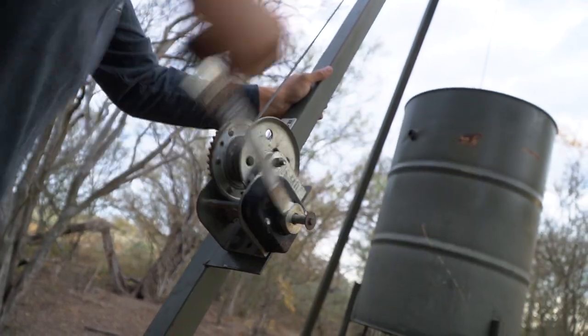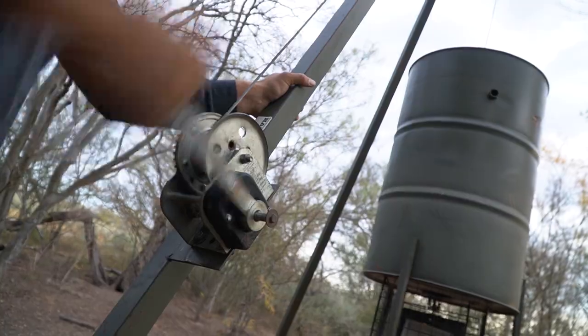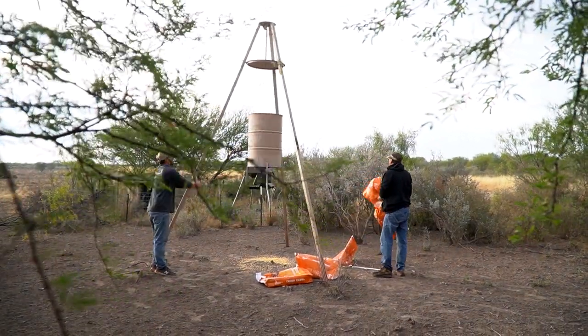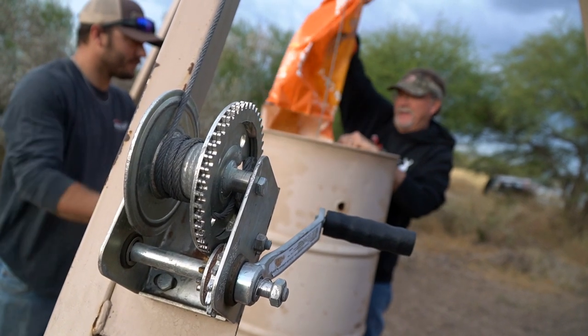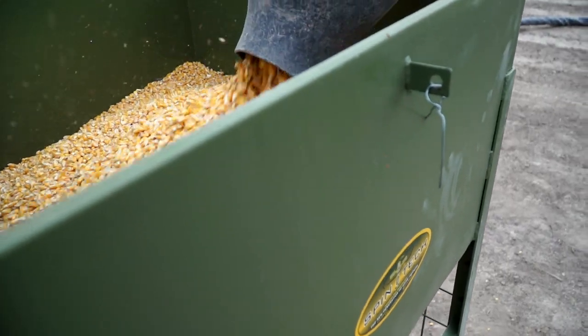So then we came out with the crank-up. Everyone used to crank up at some point — you crank it up, crank it down, fill it up, crank it back up. That gets old, especially when you're dealing with 700-pound barrel feeders. That kind of thing gets real heavy. So might as well make it as easy as possible, and that's the stand-and-fill idea.